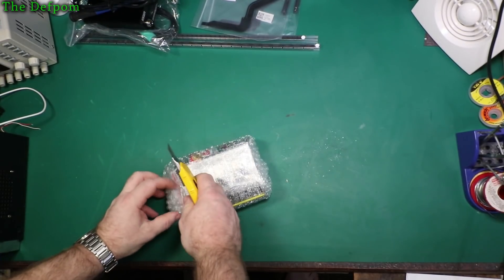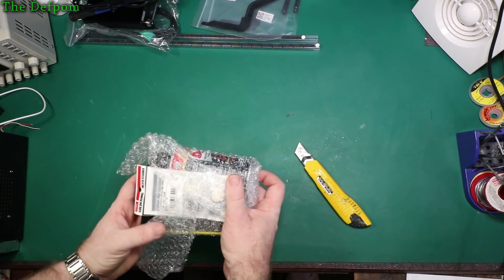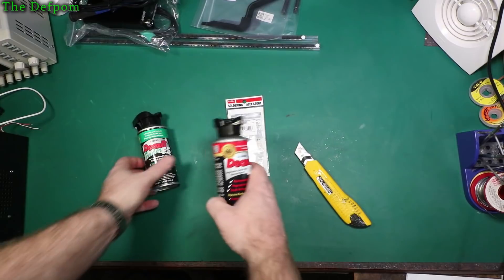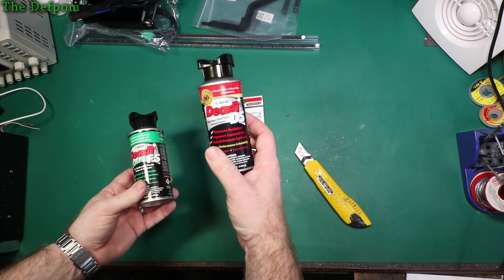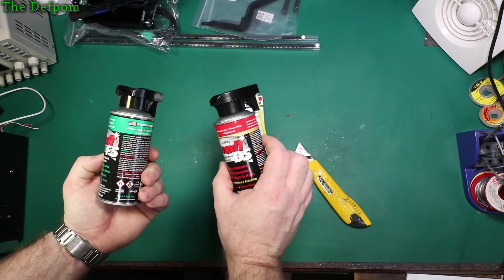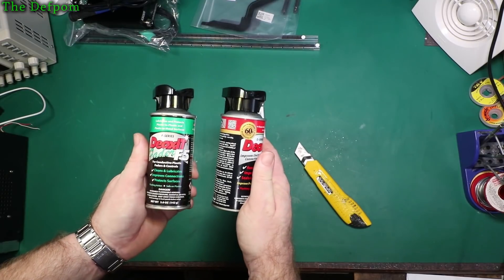I recently found a company I didn't even know about before — surprisingly quite big, and they're in my country, in New Zealand. They do a lot of electronic supply stuff, so I'll finally be able to get hold of some Deoxit. I've got the Fader F5 and Deoxit D5 in little spray cans. They're fairly small cans but these things are still like $50 NZD each — quite expensive. But if you need something a bit more effective, you need this.